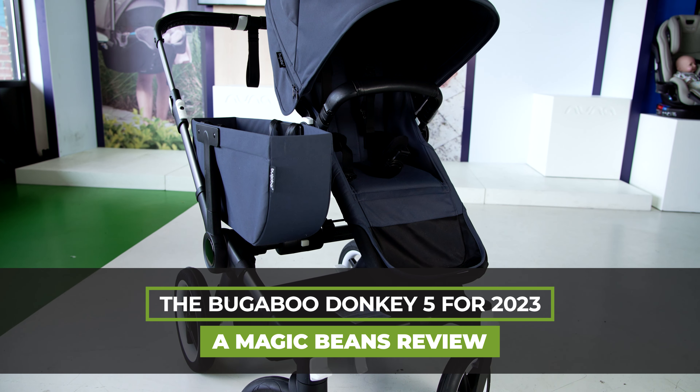For those of you thinking about getting this as a single stroller, this starts as a mono — that's how this stroller works. It starts as a mono and it also starts with a bassinet. The bassinet comes included. This is the toddler seat — there are two memory buttons which makes it very easy to remove. When you buy your Donkey 5 you get one frame with two pieces of fabric: one makes the bassinet and the second piece makes the toddler seat.